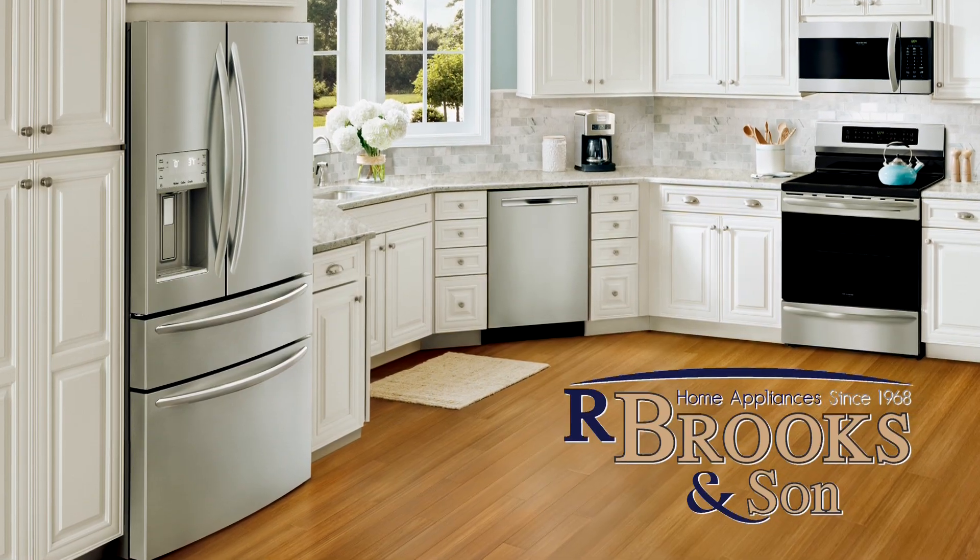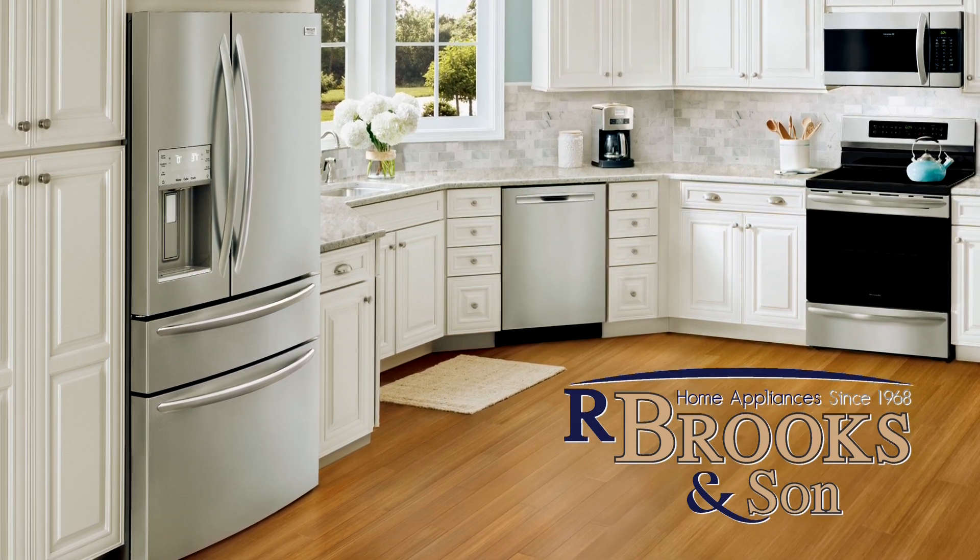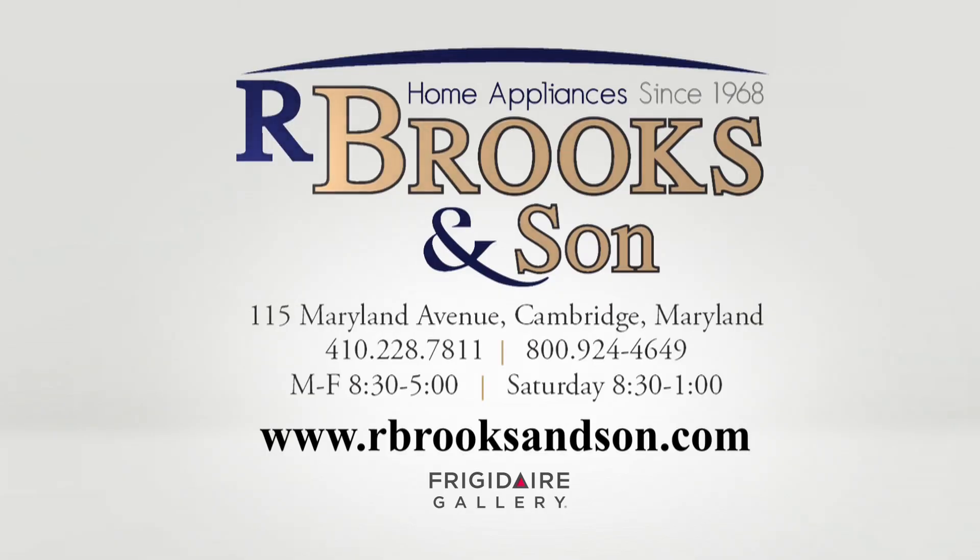See the counter-depth four-door refrigerator with the only drawer that converts from fridge to freezer. Available now at Our Brooks & Son, where good service is part of the sale. Visit us in our showroom or online.